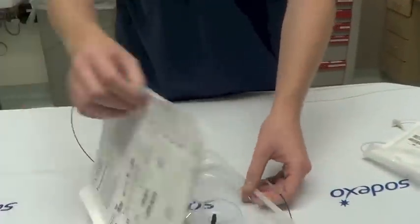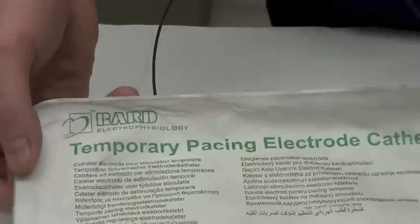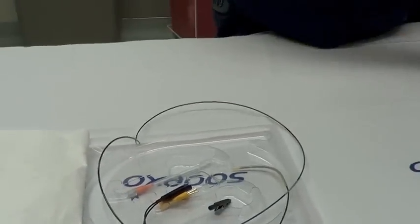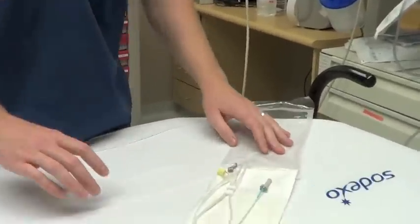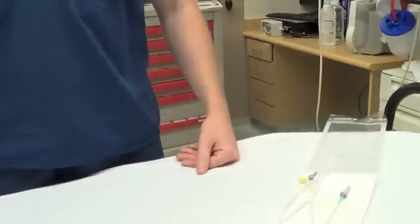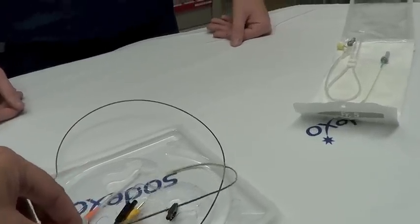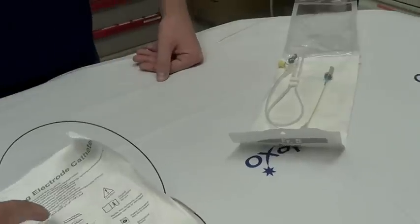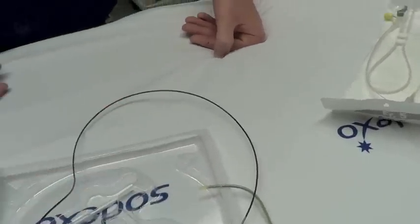Once you've got that, you also need the actual temporary pacing electrode catheter which comes in this sheath here. Go ahead and open these up with your patient. You don't want to use the nine French cordis because this is only five French and it's going to leak around in the diaphragm. There's also a pacing swan that has a balloon on it that will help you float it into position if you choose to use that.